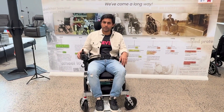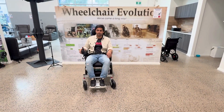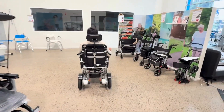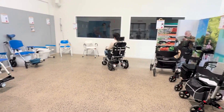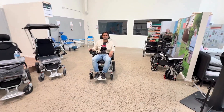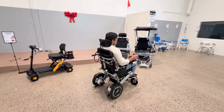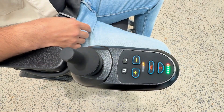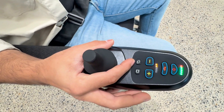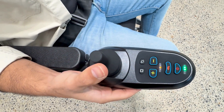Once you push this joystick forward, it will start moving in the forward direction. Once you push it backwards, it will start moving in reverse direction. Now I will show you how to recline this wheelchair using this controller. First, you need to press this reclining button for a couple of seconds. Then press this mode button. Now you can start reclining the wheelchair.